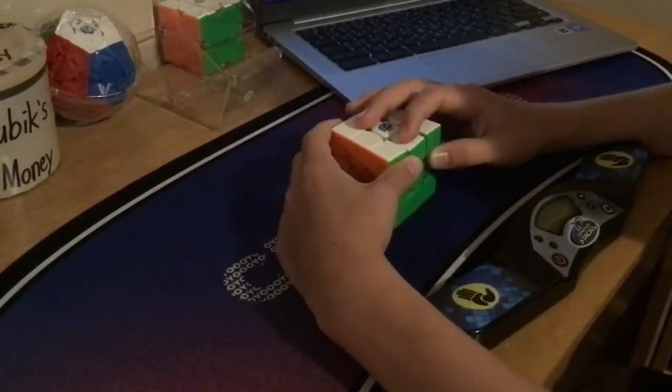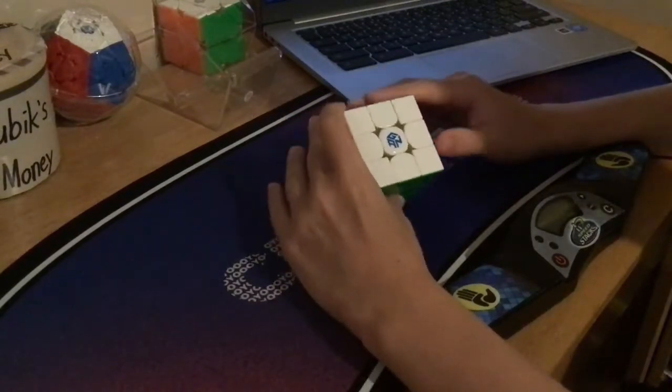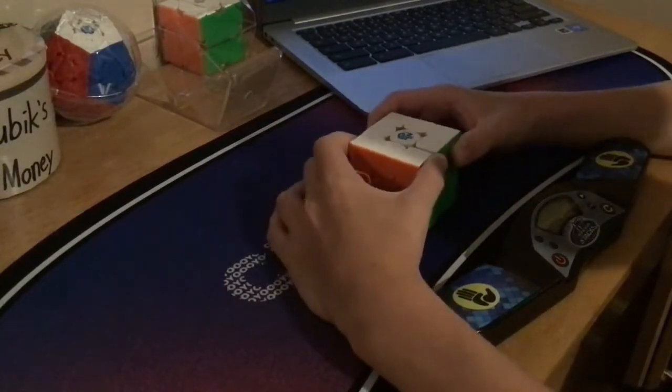What's up guys, it's Cube World and today I'm going to be giving you 7 reasons why the GAN-12 Maglev is such a unique cube. So let's get right into it.